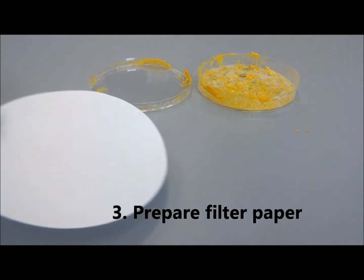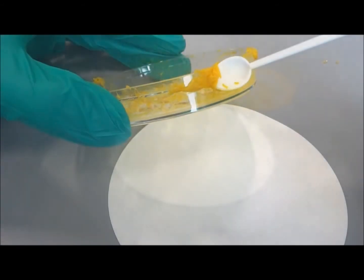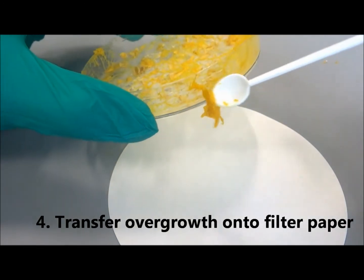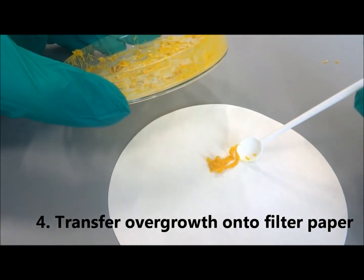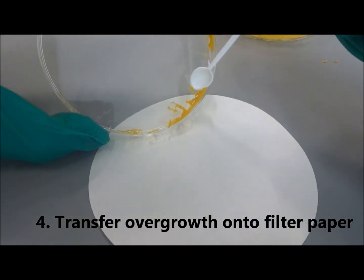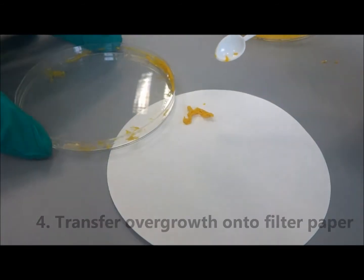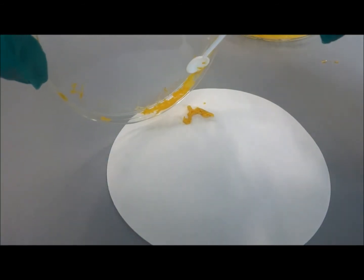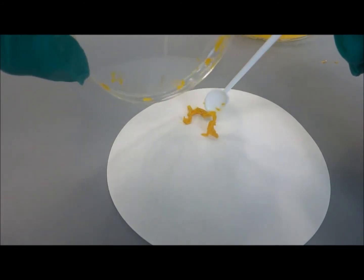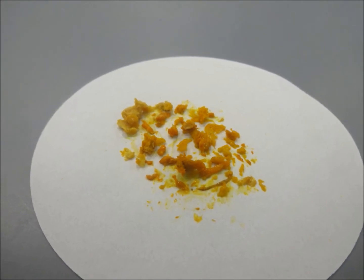Next, prepare a clean piece of filter paper. Use a clean spatula to collect the slime mold overgrowth on a piece of filter paper. The slime mold is soft and slimy. It can stick to the plate and can sometimes be difficult to remove. You may collect multiple fragments of slime mold from different plates.